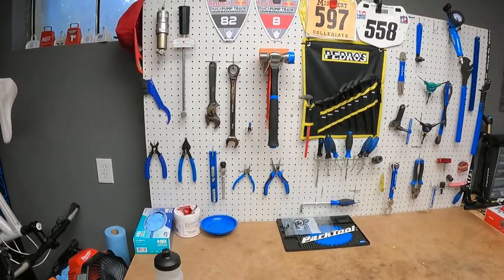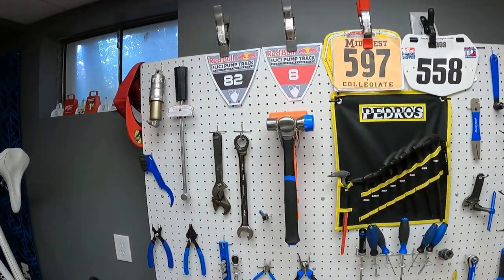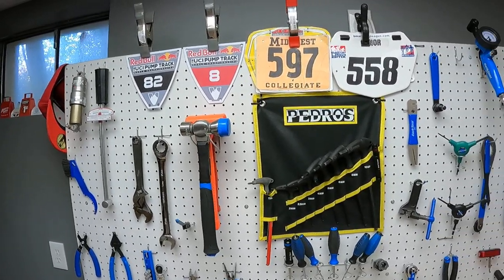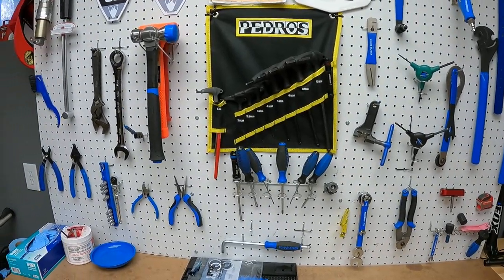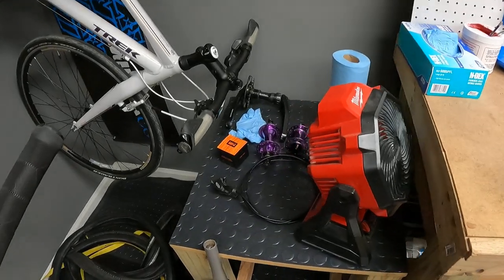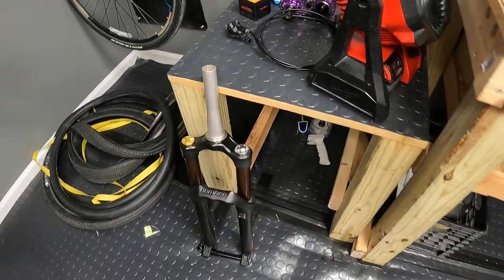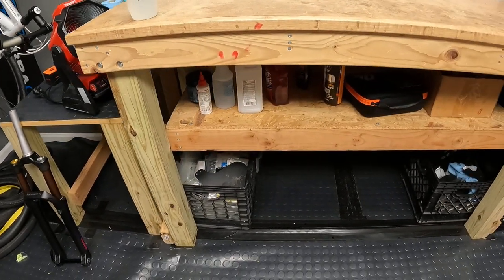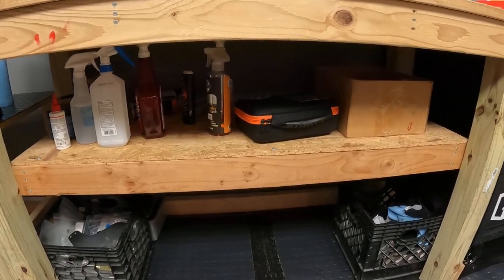Here's the bike shop space — tool bench and everything. Mostly Park Tools. I try to keep all my readily accessible stuff out here — stuff I use pretty regularly for most normal builds or maintenance work. This is kind of just a loading space with some takeoff parts I'm going to be listing for sale soon. It's an old slope style bike parts kit. I built the bench myself.